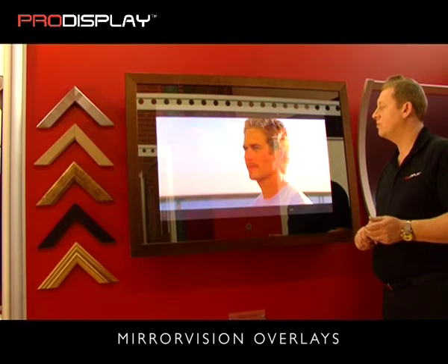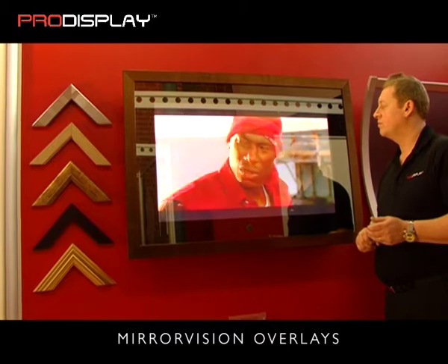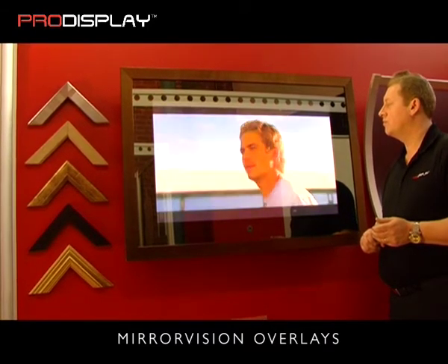Mirror vision glass panels come in two standard thicknesses of 4mm or 6mm, and the largest single panel size is 1.8m x 1.5m.